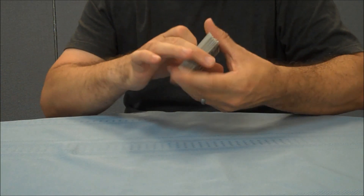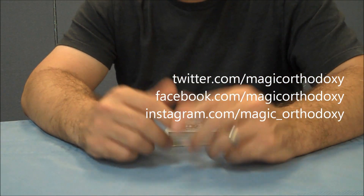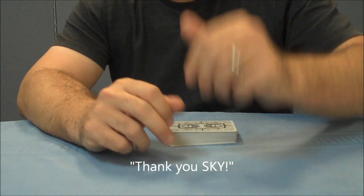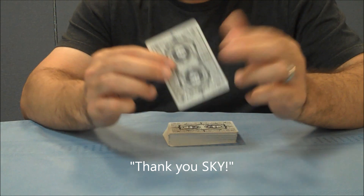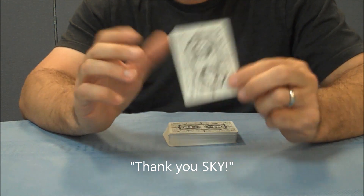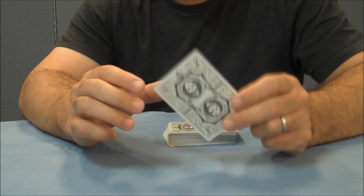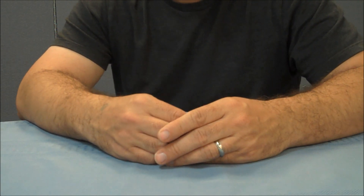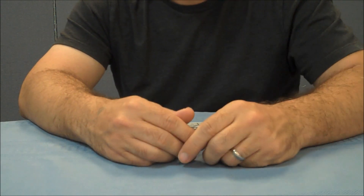Well, that's it for this deck review. As always, we recommend that you like this video so other people can find it faster, and subscribe to this channel to stay up to date on the latest in cards and card magic. A big shout out to Sky for giving me this deck for my birthday — she was the only one to send me a gift, she knew I didn't have this deck, and for her to be able to get me a deck that's out of print is absolutely awesome. Thank you, Sky.